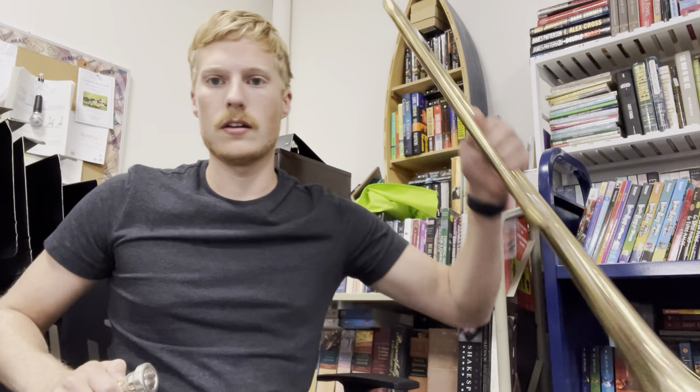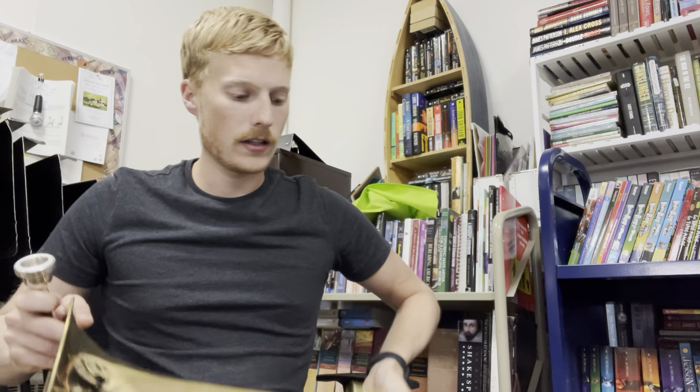Hello, I'm Mr. Kneisel. This is the trombone lesson. You're going to have three pieces in your case: a mouthpiece, a bell, and a slide. These three pieces form the trombone.